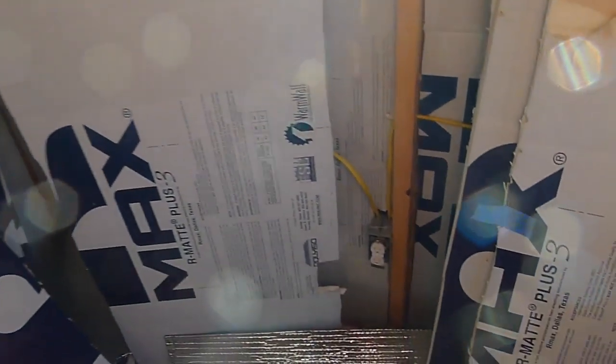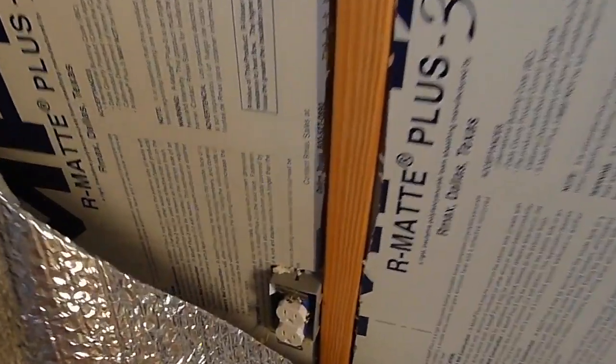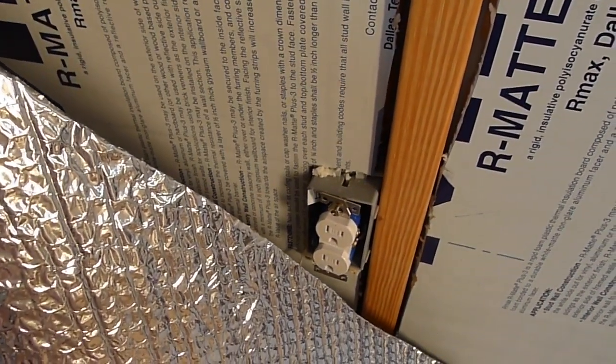The first outlet is behind there behind all this junk. We had to remove all the insulation in order to run the wires through the wall — you've seen that before so we don't need to see that again. Here's the second outlet, and then it goes over here to the third outlet which is behind some of this Reflectix.